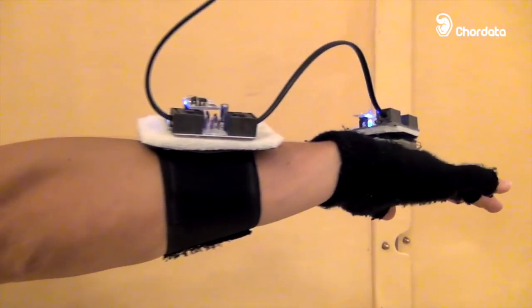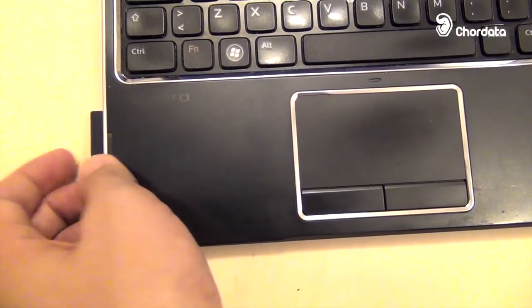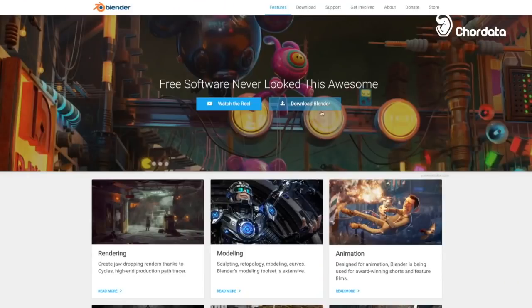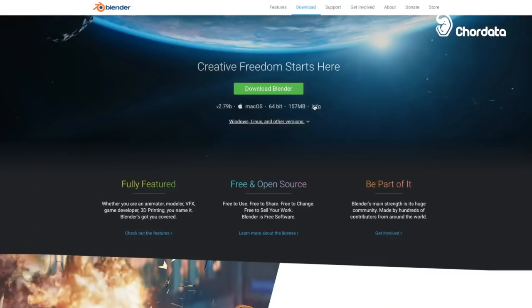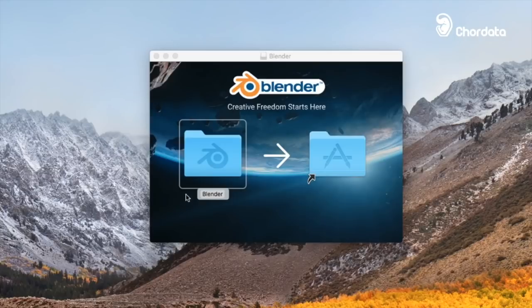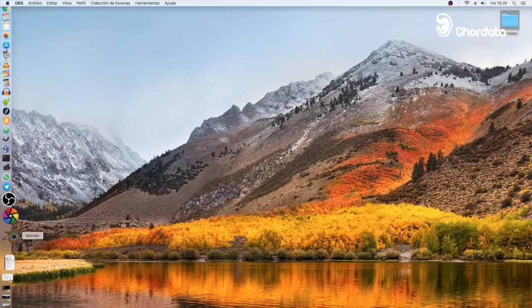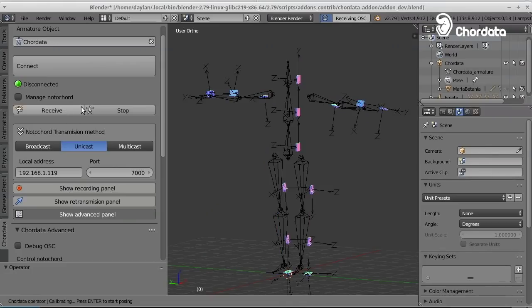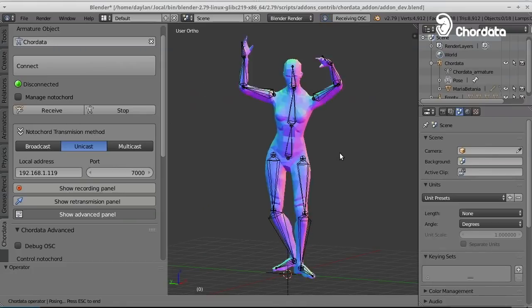You can now download the software and flash an SD card with the custom Linux image containing the main program. On your computer, download Blender — the powerful 3D manipulation software available on Windows, Mac, and Linux. Within Blender, our add-on will allow you to start capturing with just a few clicks.